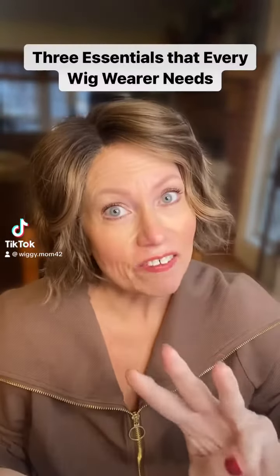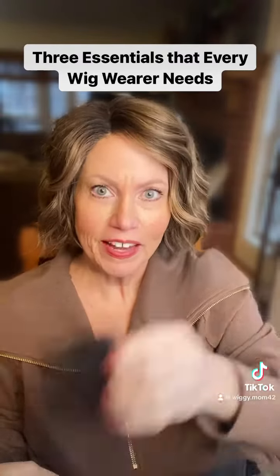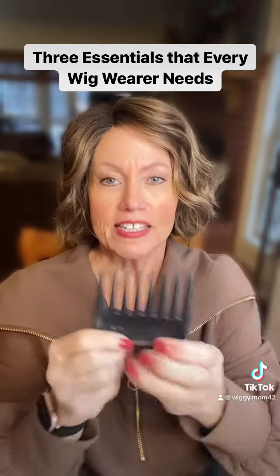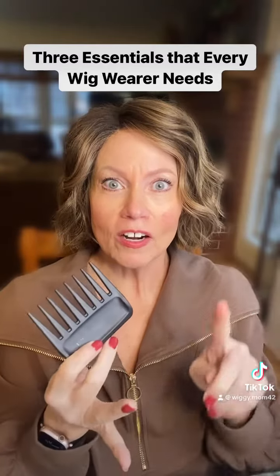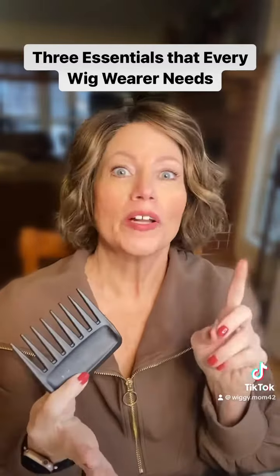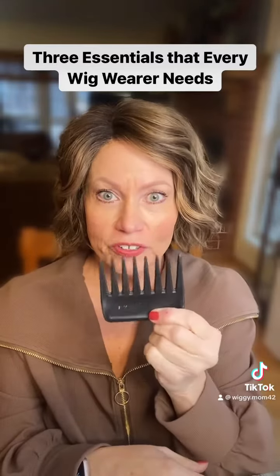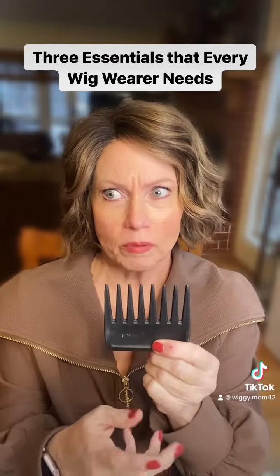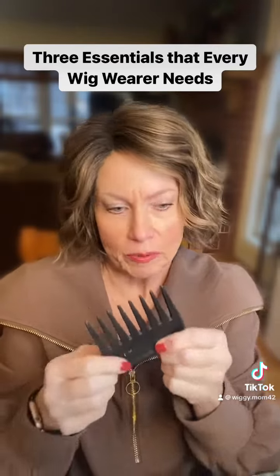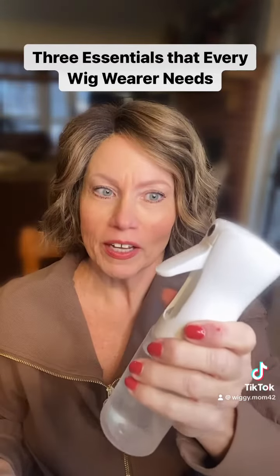Three essentials that every wig wearer needs, especially for synthetic wigs. Number one: a wide tooth comb — this one is from John Renault. I have several of them; I keep one in my car, one in my purse, one at home, and one at work. This is the best thing to use on synthetic wigs, and probably human hair too, though I don't have a lot of experience with human hair.